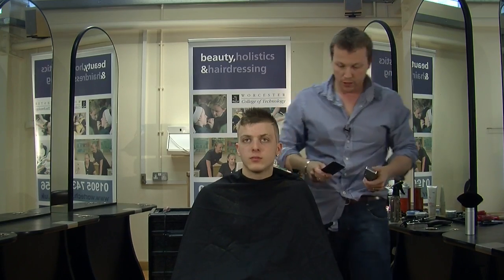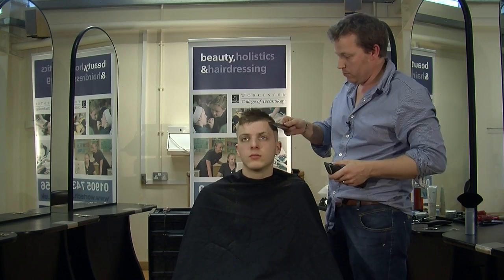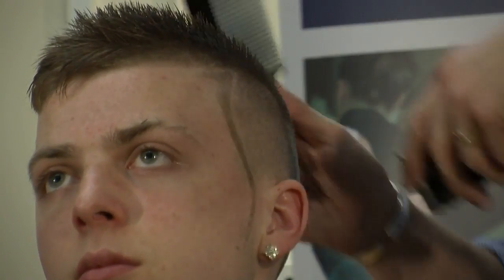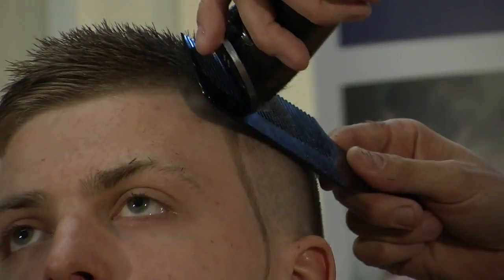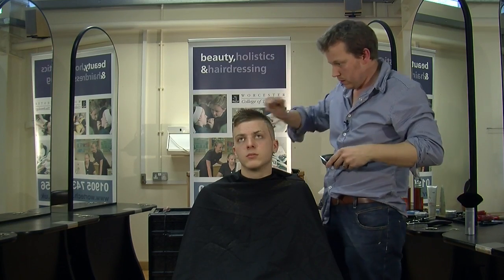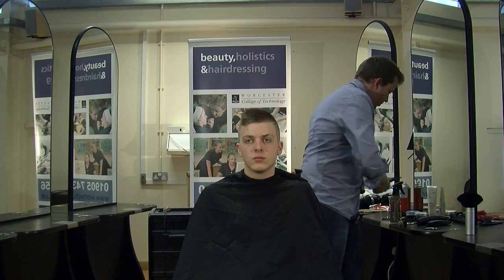Now we're just going to use a bit of clipper over comb. I'm using a big comb — it's very flexible, so we can really get it into the hair and the head, and it will mold to the shape of the head. We're just picking away at any corners that have been left on, and we'll now repeat the process.